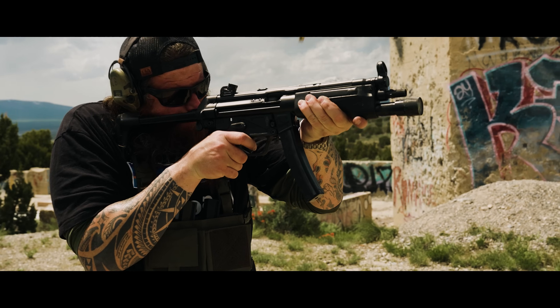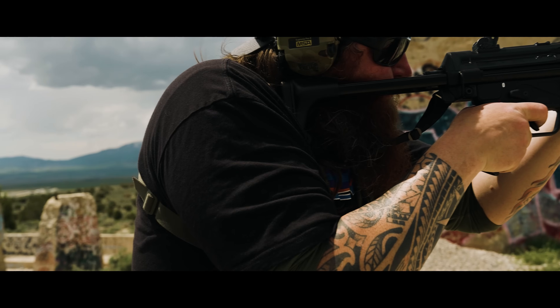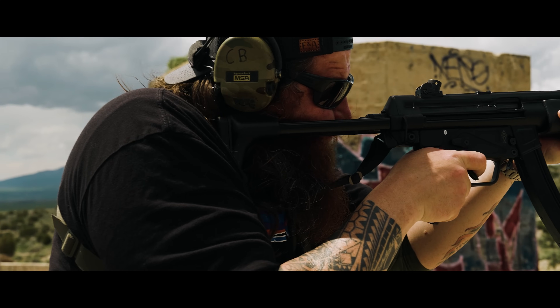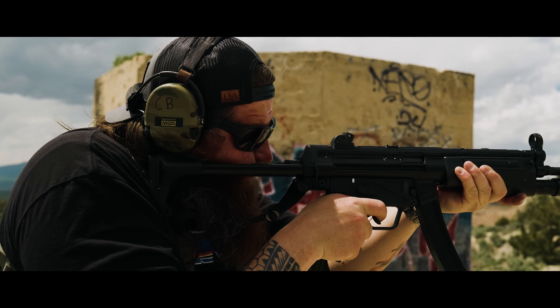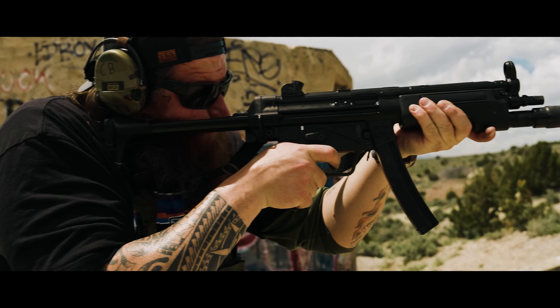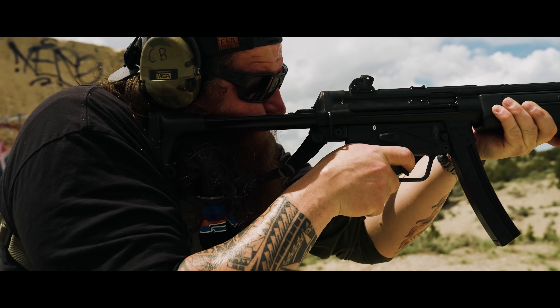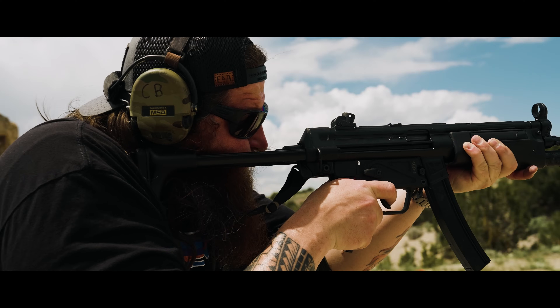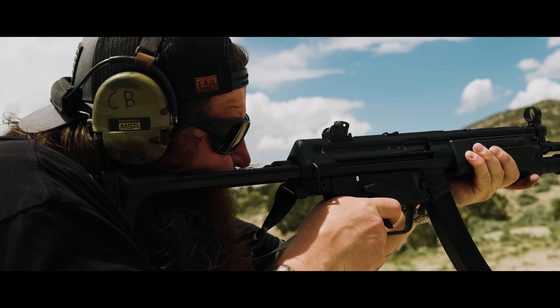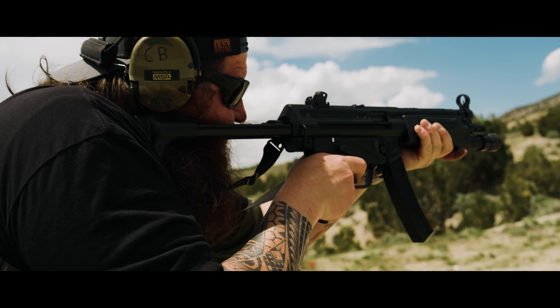That little 20-rounder is a KCI too. I didn't have any 20-rounders, and I'm like these 20s are really cool and at a very good price point. I have to admit, I had a bad association with KCI from like 15 years ago on their Glock mags. But I was actually quite impressed — the build quality was solid, the welds were good. I think they're onto something. Really surprised me on the mags.